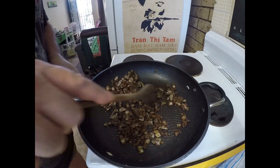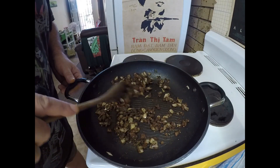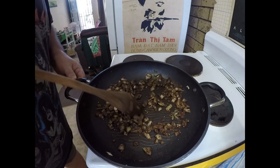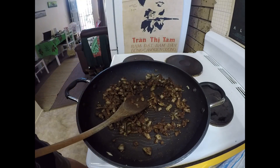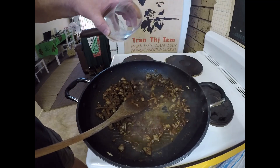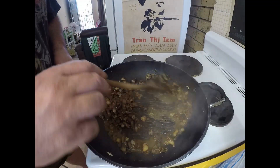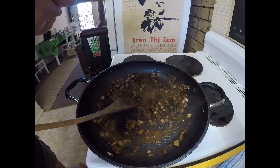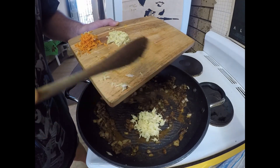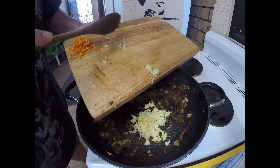My curry powder has just been frying off for another minute or two. As you can see it's pretty well soaked up all that oil. I'm not going to add more oil — I'll just add about a spoonful of water at this point. At the same time I'm going to add about five cloves of garlic that I've grated.